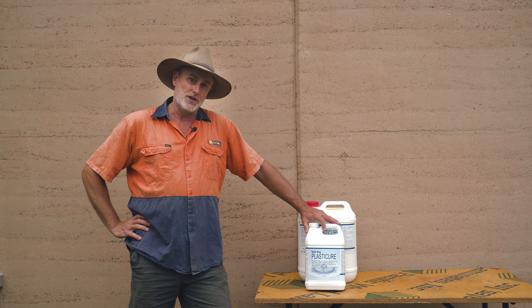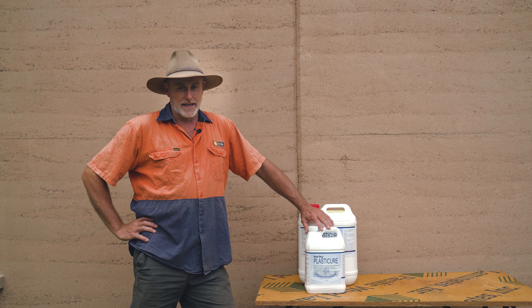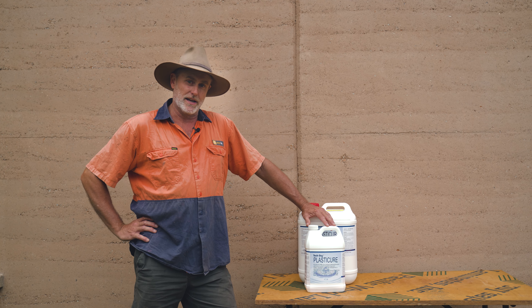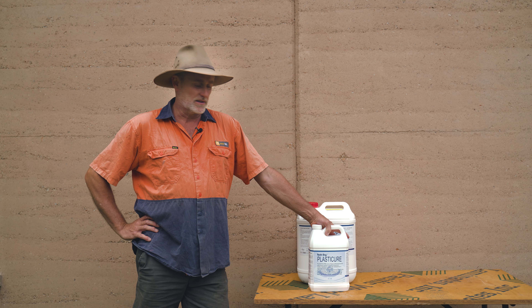If you don't use this, you're going to have maintenance where you'll have to seal your walls and protect them from any moisture, any water getting in. This is going to stop any penetration of water. It's for stabilised rammed earth — you'll need 3-4% Portland cement in your mix.